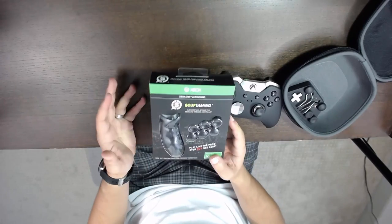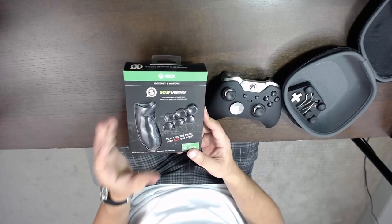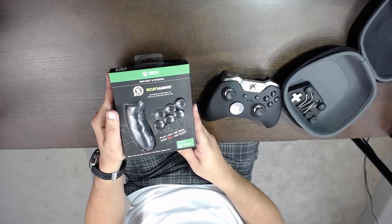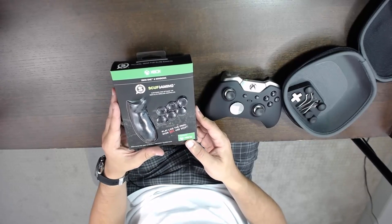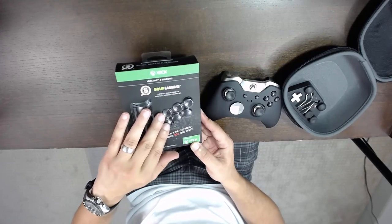Scuf Gaming — you may see them on MLG and things like that — they do sell their own Elite controller, you could call it. It is a little bit pricey and has a little less features and a little less customization than the Xbox One Elite controller. They run you about $130 to $150, very similar to the Elite controller. However, I just wanted to go with the grip package upgrade and the stick upgrade.